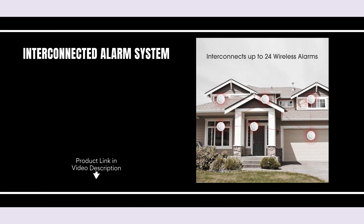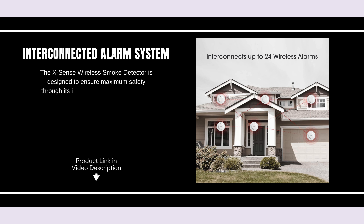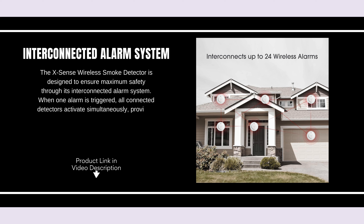Interconnected Alarm System. The XSense Wireless Smoke Detector is designed to ensure maximum safety through its interconnected alarm system. When one alarm is triggered, all connected detectors activate simultaneously, providing immediate alerts throughout your home.